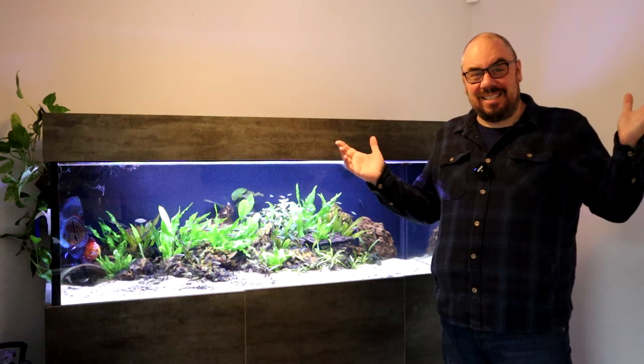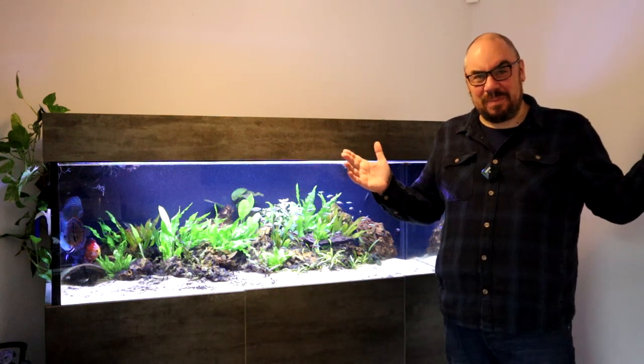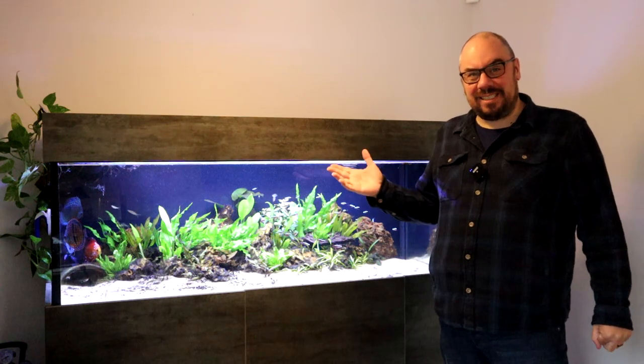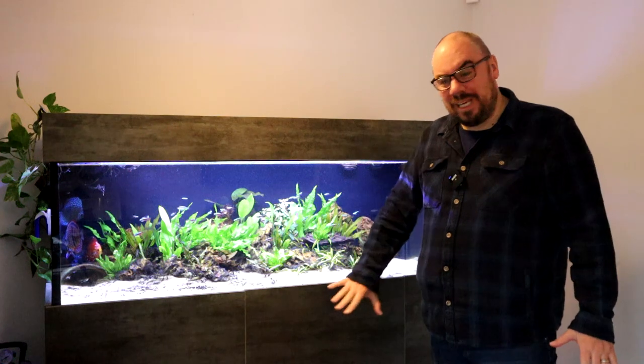A lot of people think that the sump is reserved for the marine side of the hobby rather than the freshwater, but it's perfectly acceptable and perfectly reasonable to think about sumps when you've got larger tanks to filter. And I'd even go as far as to say for any tank — if you can fit a sump on it, it's always a good idea to do that. I have a sump running on this tank; it all sits down here and we'll show you that in a minute.